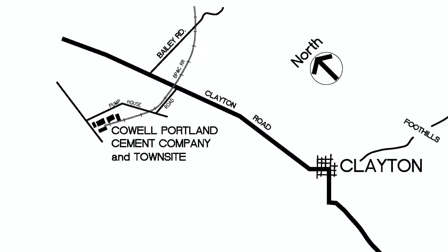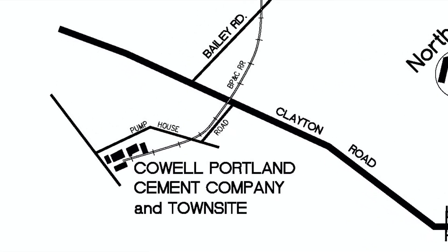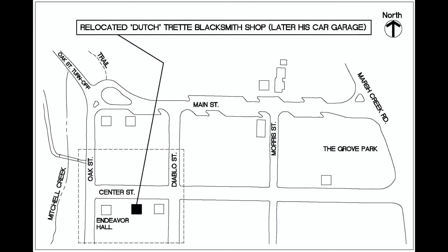Traditional blacksmith work was losing ground and Dutch had to work additional jobs to support his family. In 1920 he was a blacksmith in a shipyard. In the census of 1930 he was listed as a farmer in a vineyard, and in 1942 he was working at the Cowell Portland Cement Company situated just a couple of miles from Clayton. Eventually Dutch's blacksmith shop building was moved to Center Street east of the Endeavour Hall and was used as his garage.